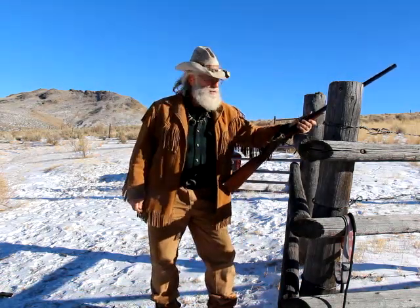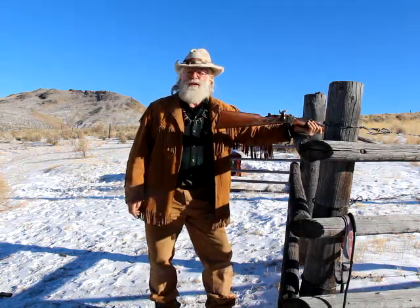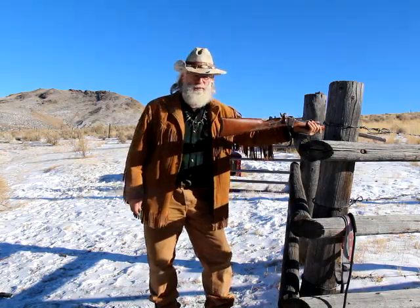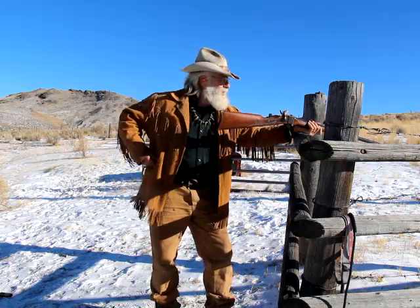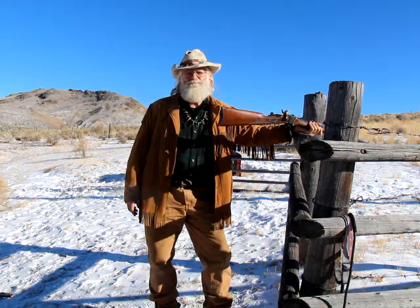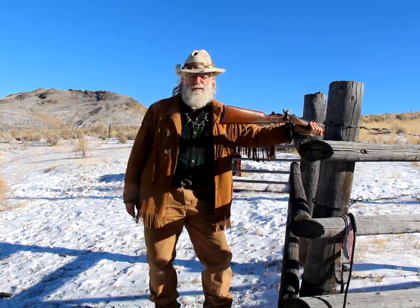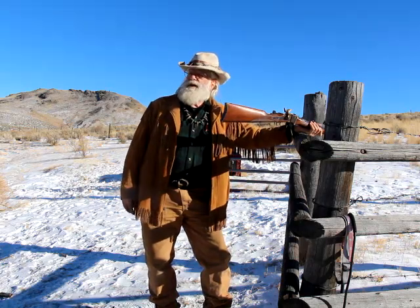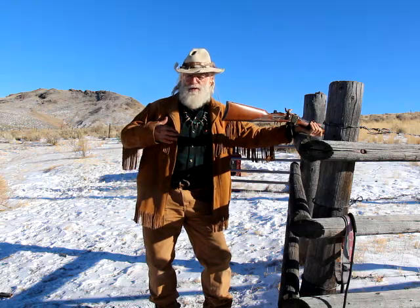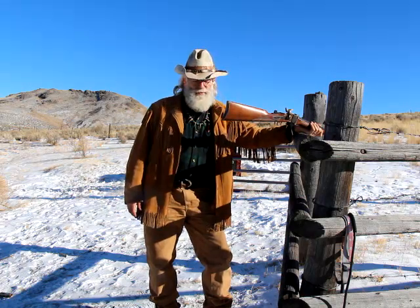Hey guys, Buckskin Dave here. I was just working some smokeless loads with this Italian Sharps — I've had it for several years, it's 45-90, you've seen it before. I like to work up smokeless loads too. I'm not trying to make a magnum out of a gun that's not intended to be a magnum, but there are times when it's more convenient to shoot smokeless powder. I'm not looking for any greater feet per second or anything like that — just looking for the convenience.